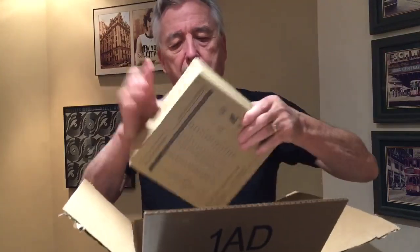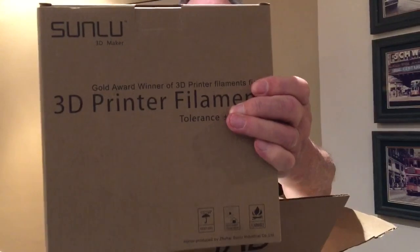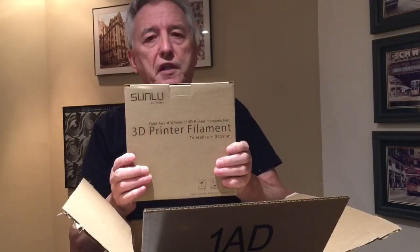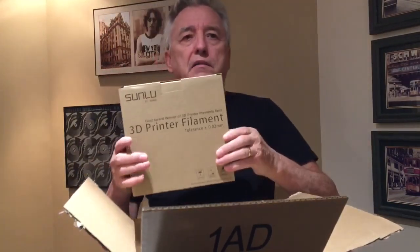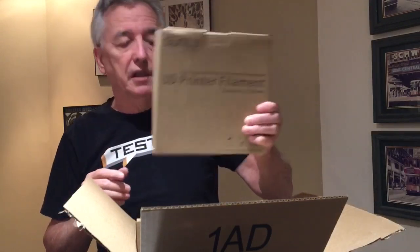This is 3D printer filament — this is PLA, which is what you should be using if you're doing 3D printing. The ABS has certain advantages but it gives off a lot of off-gases and fumes, and that's not healthy. So that's a great addition.